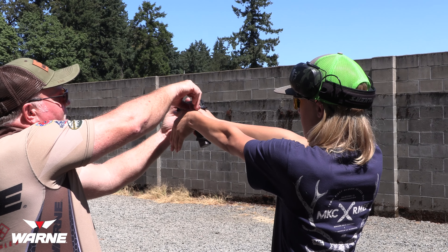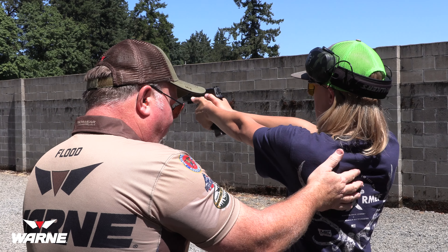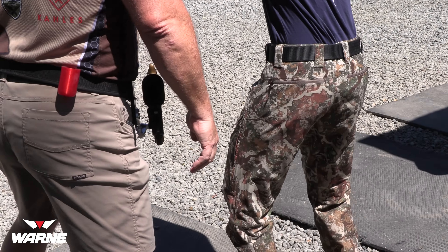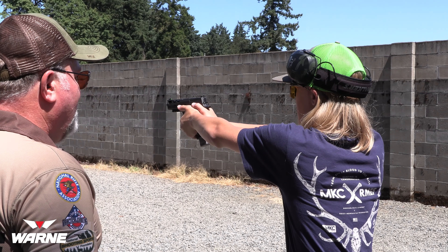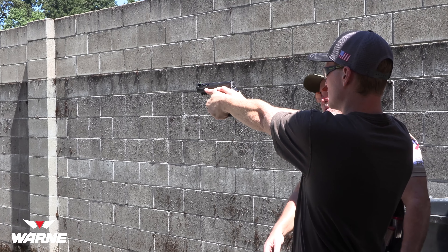If you can get it up a little higher it'd even be better. Leave that hand on the gun, take this hand off. Point your thumb out with this hand, open your fingers up like this, put your fingers down at the ground, let that thumb come up and then come in right like that. Now wrap your finger down — perfect.